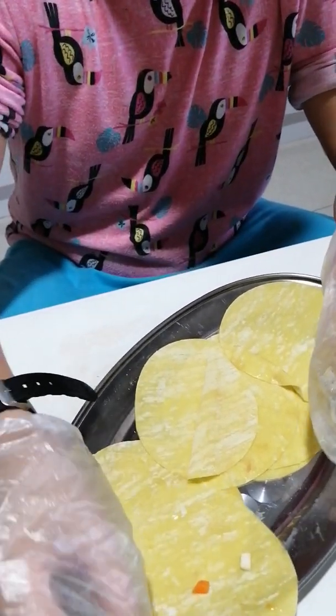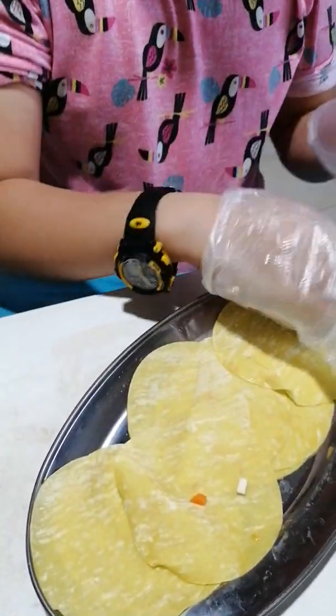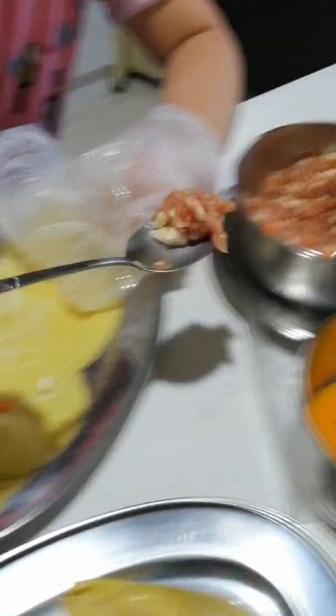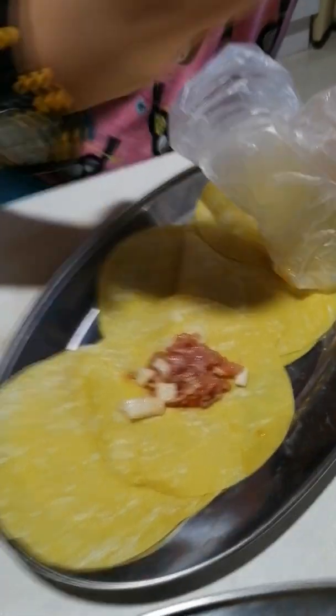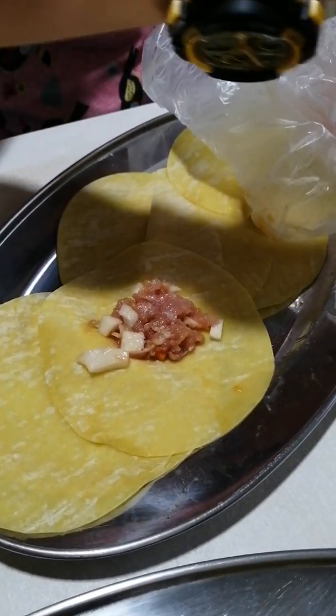You take one piece of the glove, then you use the spoon and your hands. You scoop the meat onto it. You can decide how much you want to put, but usually just a little bit. Don't put too much because it may not be cooked.